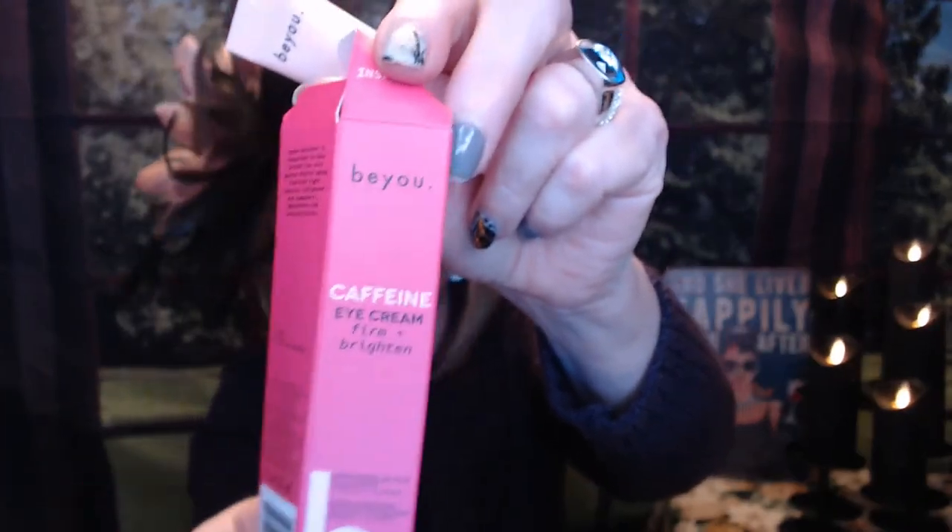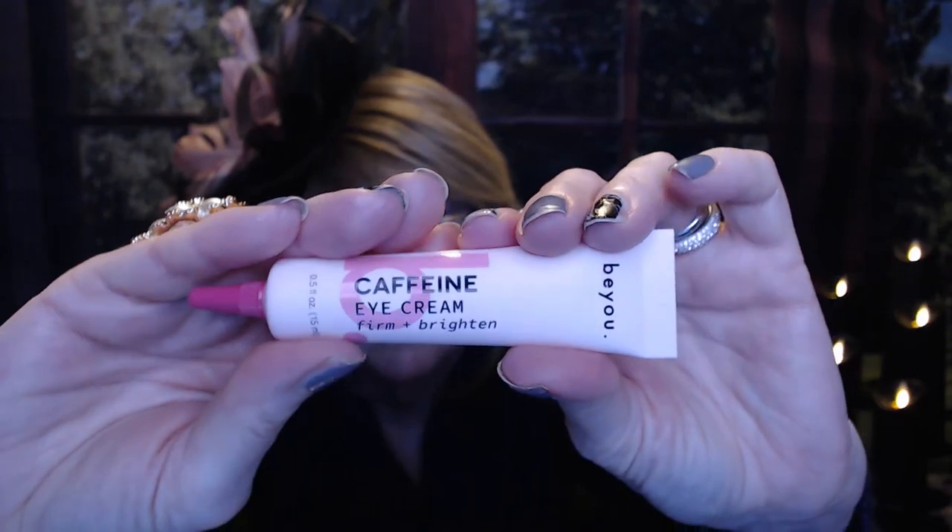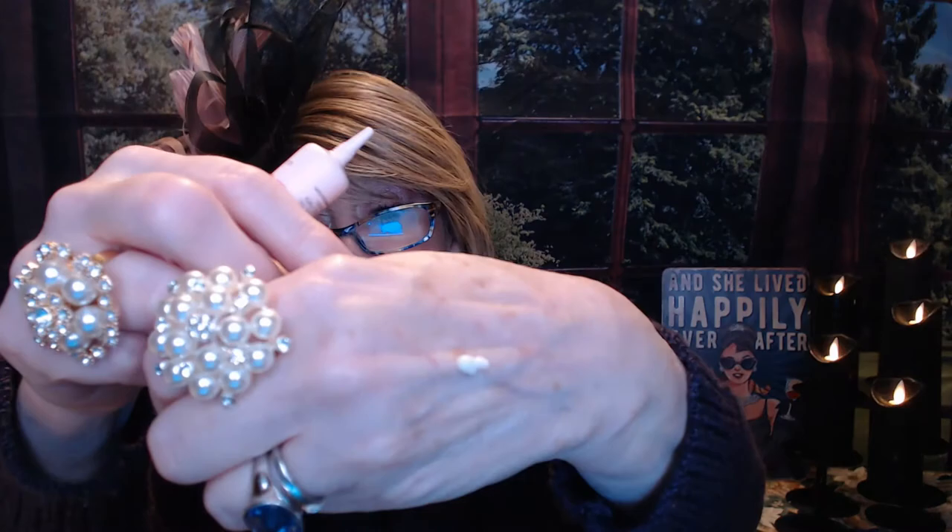And lastly is something I know I would have picked out — this is BU, it's a caffeine eye cream, firm and brightened. This has a value of $18. Eye cream tends to last forever because you don't really use a lot. Let's see what this looks like — it's just another nice cream. It's got plumping hyaluronic acid and caffeine extract. It helps to energize your eyes, make you look awake. You can use it morning and night.